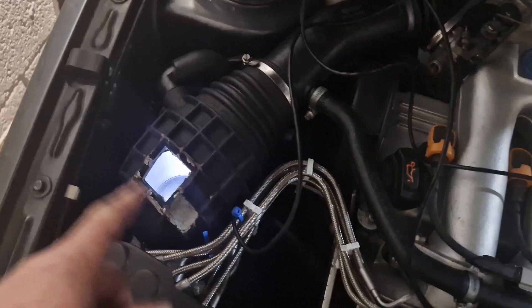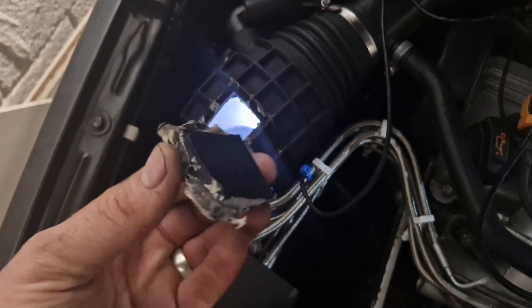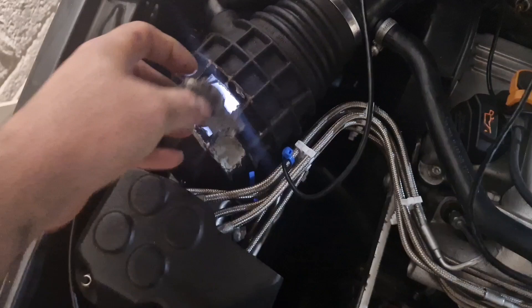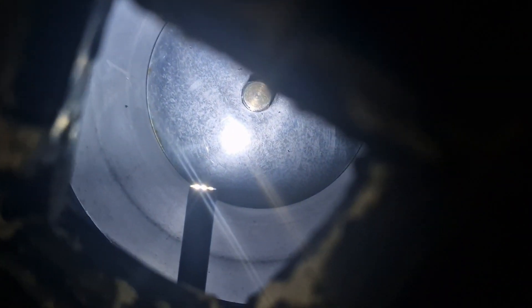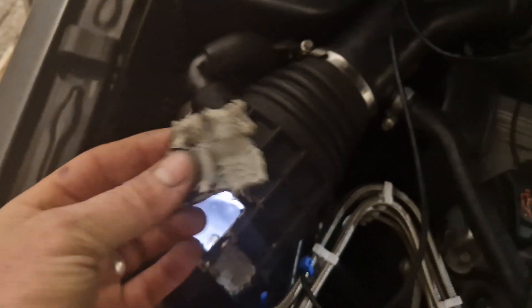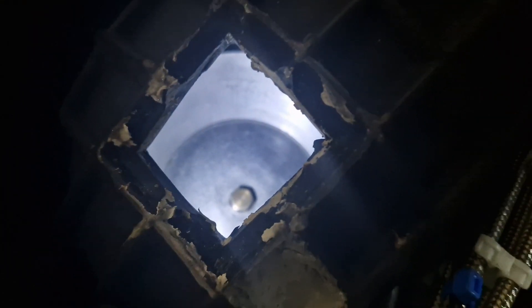We're back with the car now. You can see we're all lit up there. I've taken this out — this is one of the holes I originally cut in to try and get the camera position, but the camera position was better sat down there. You can see there's the camera in there poking through, and that's our air meter.